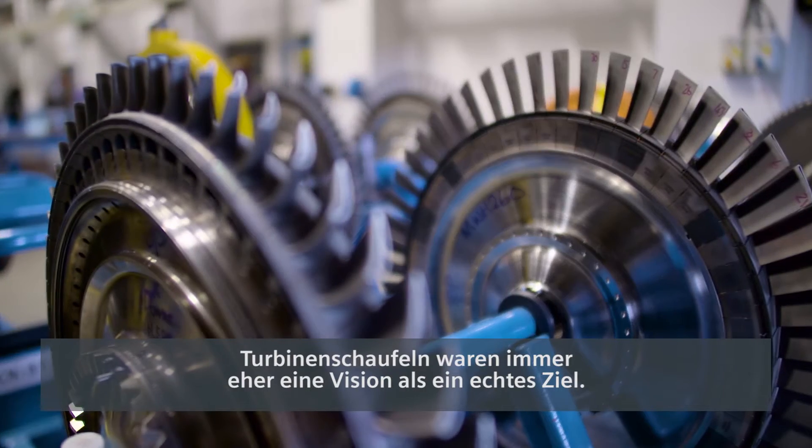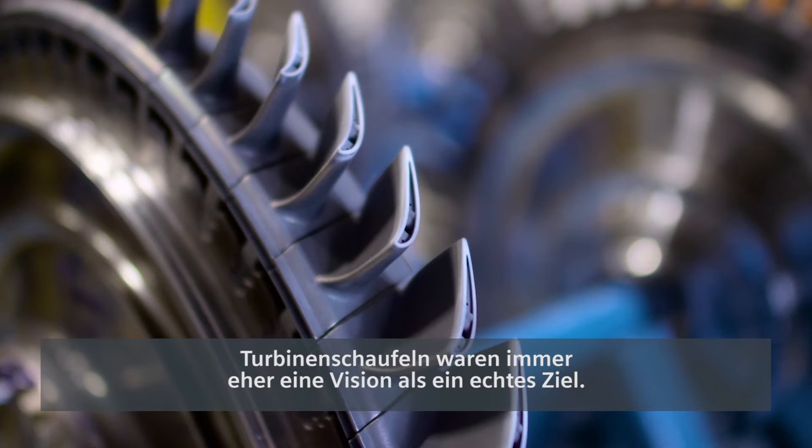Turbine blades have always been, I feel like, a vision — it's a real target. It's the most challenging area of the turbine, so if you can print a turbine blade you can pretty much print anything.